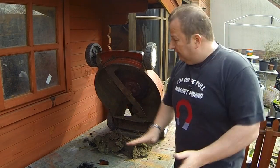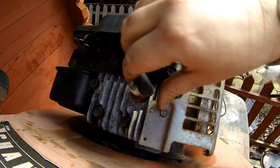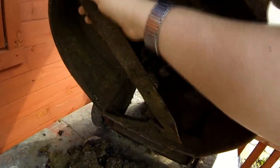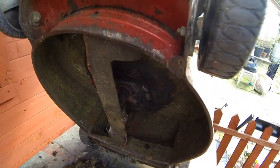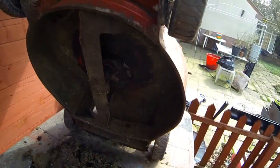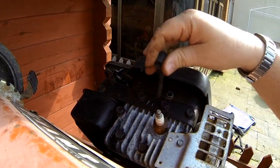One thing I forgot to mention: if you're tipping your lawnmower up in any way whatsoever, even if it's not running, always make sure you remove the spark plug cap. You could turn the blade over by hand and still generate a spark, and if there's enough fuel in the carburetor it could fire once or twice and take your hand off. Always make sure you've got that removed before you do anything underneath your lawnmower.